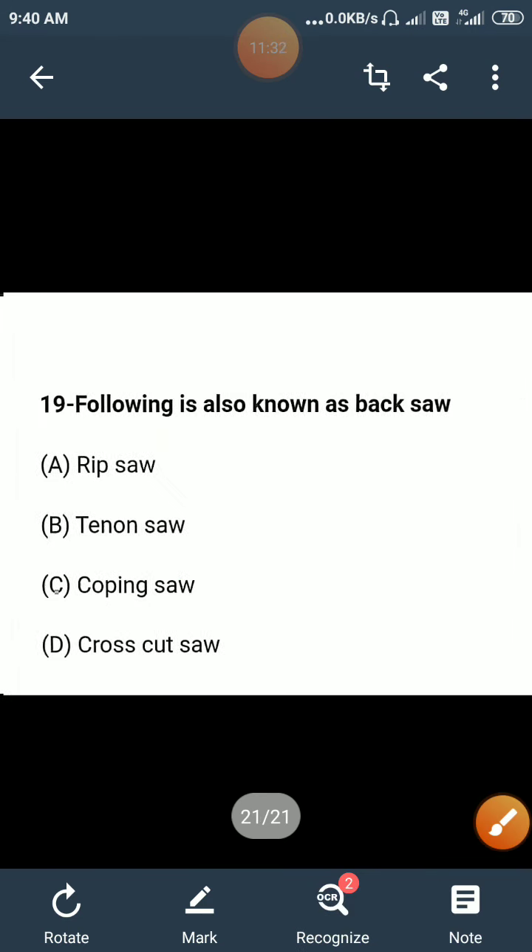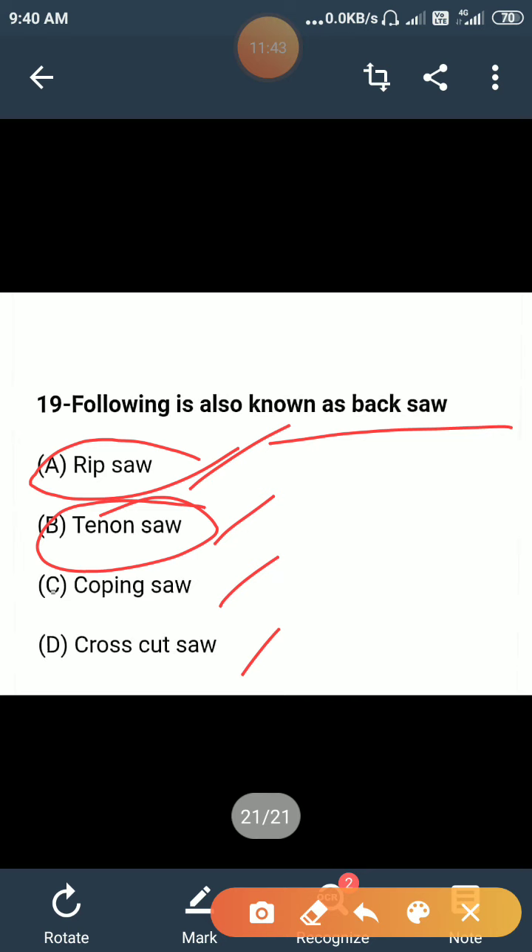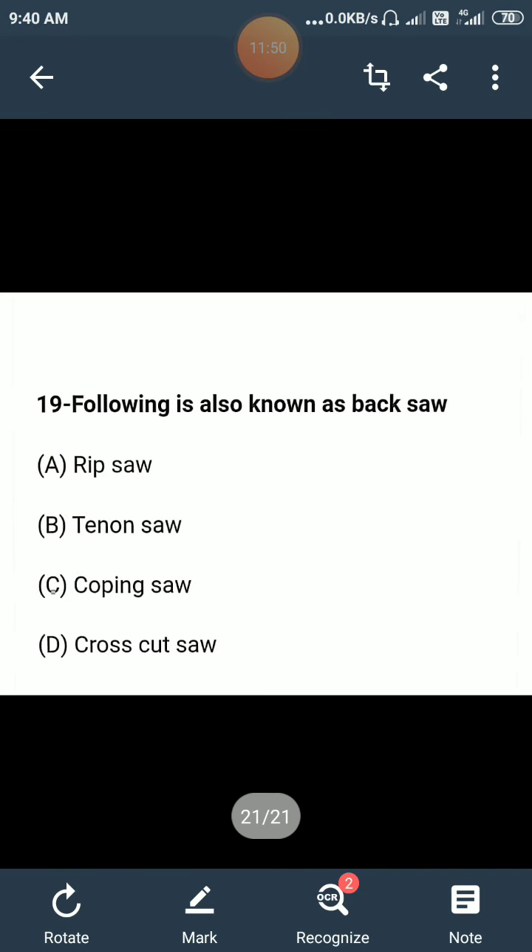Which of the following is also known as a back saw: ripsaw, rip cut, tenon saw, coping saw, or cross cut saw? The tenon saw is known as a back saw because its back support is strong. So it is known as a back saw.